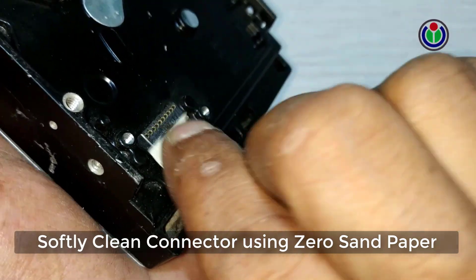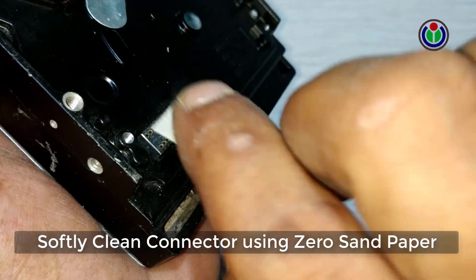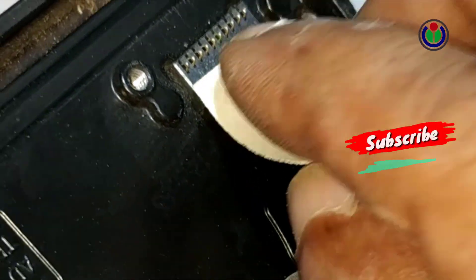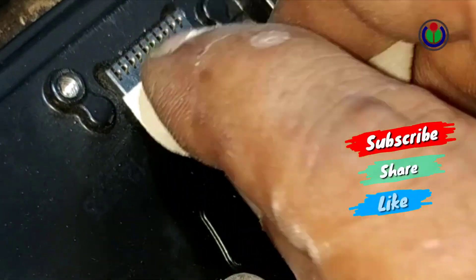It is better to thoroughly dry the entire logic board using thinner. Now I am cleaning the second hard disk drive the same way.